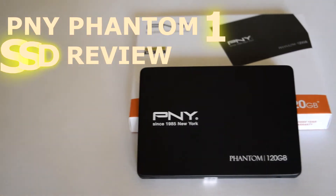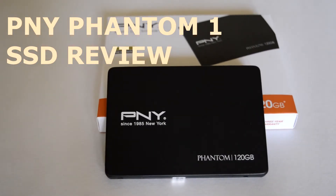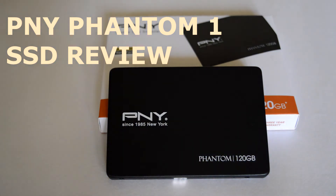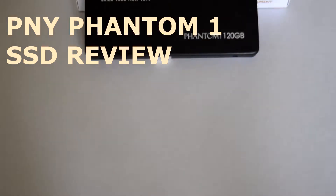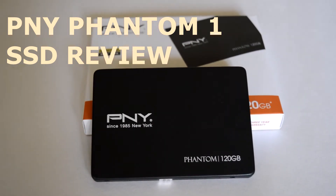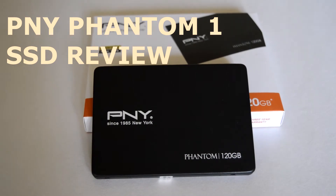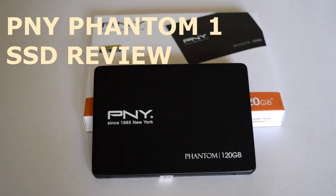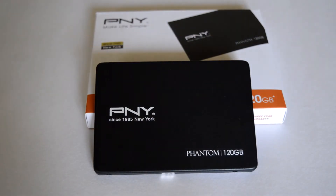Hey everyone, welcome back to my video review of another value solid state drive, the PNY Phantom 1 SSD. I have always had a great respect for PNY brand for their consistent quality and performance in their entire range of products. The low-cost CS1311 SSD, which I had tested earlier, surprised me with its consistent performance and gave a tough fight to other brand models priced above it. This Phantom 1 SSD is priced even lower than the CS1311.